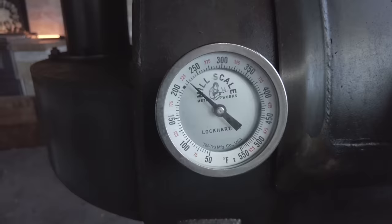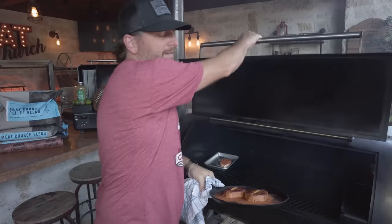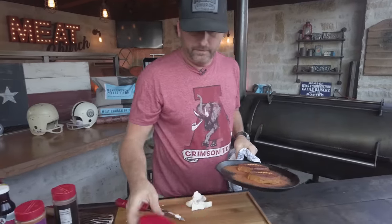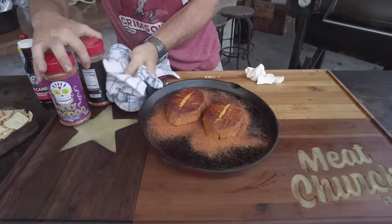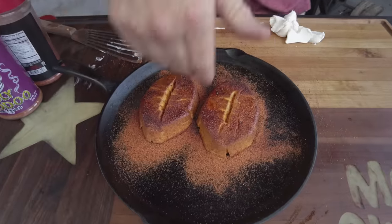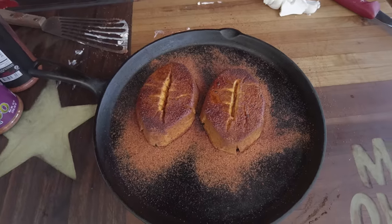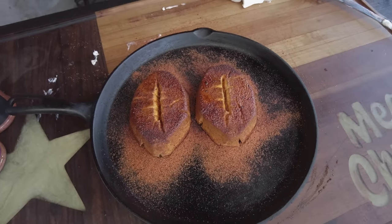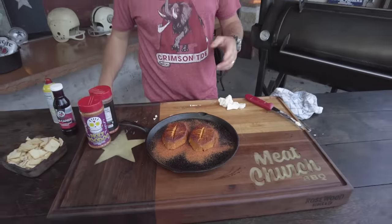We're running 225 degrees today with post oak because that's what we do in Texas, but you could run hickory, pecan, or mesquite — I don't think it matters, to be honest. Two hours, tons of latitude. Look at that — got a lot of excess Gospel on there, and here are our little footballs. Tell me those don't look good. Amazing just like that. Super good. You'll never eat regular cream cheese again.